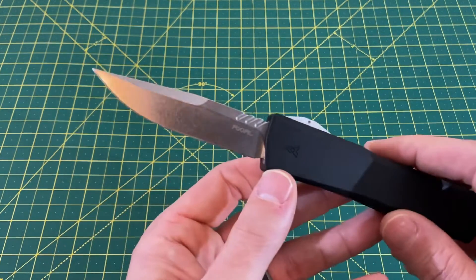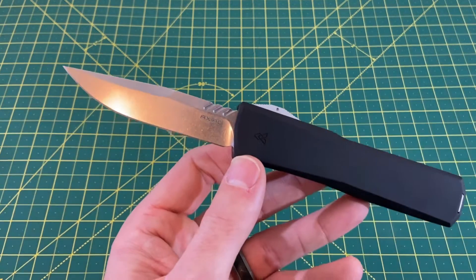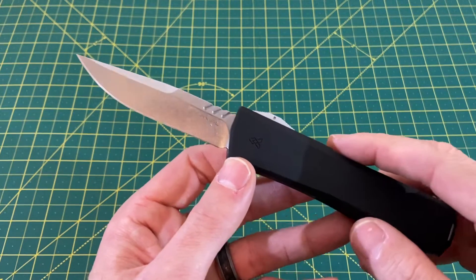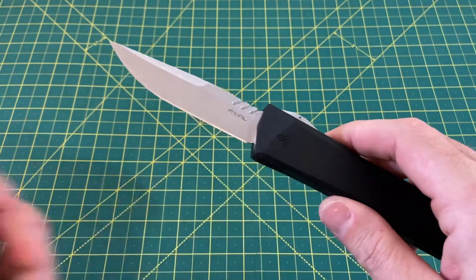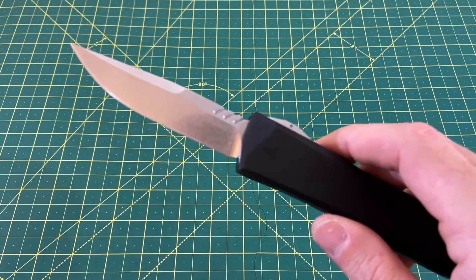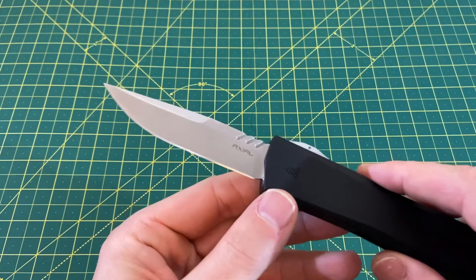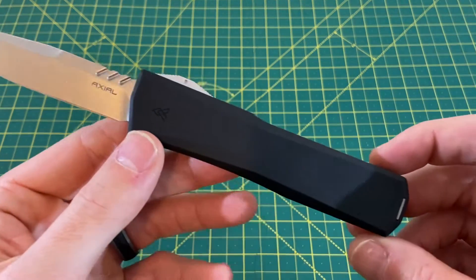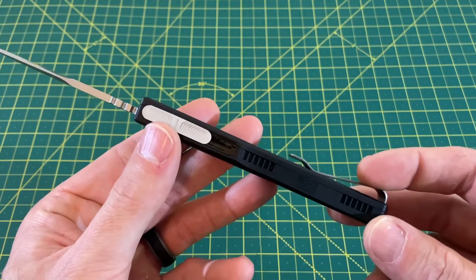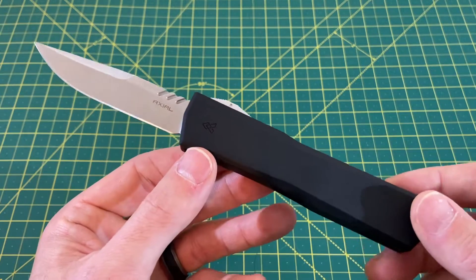The blade style is a clip point, but they also offer a Warncliffe version, which I may or may not have picked up — I cannot confirm nor deny that yet. Maybe you'll hear a little something about it later in the Wayne Sharp World universe. We have a flat grind on the blade, with a handle length of 4.75 inches, a handle thickness of 460 thousandths, and a handle width of 1 inch.